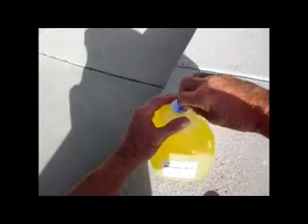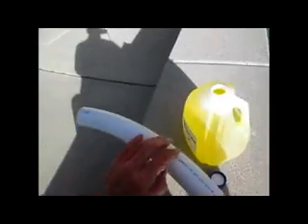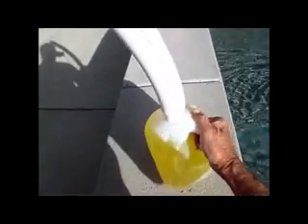Sometimes when people put this into the pool, when you pour this in, it splashes. So what I've done is I've made this tube that threads over the top, and you can simply pour it into the pool, and it drips further away from where you are.